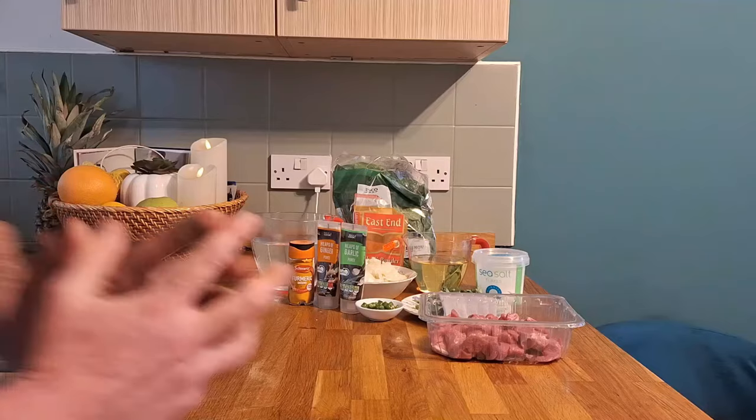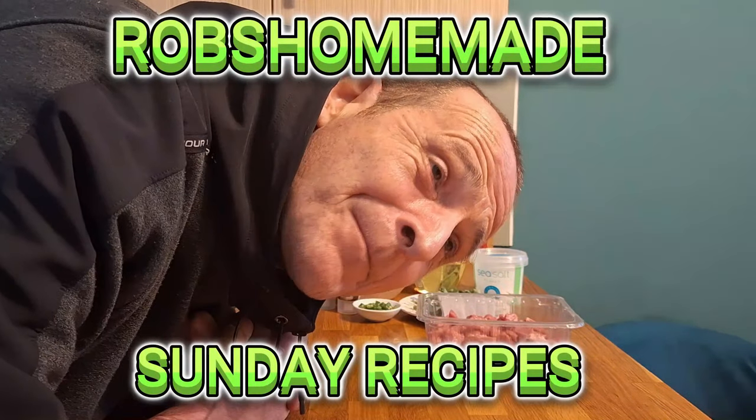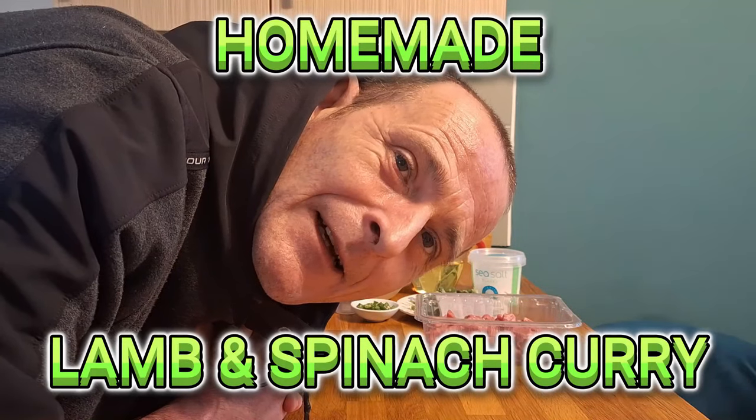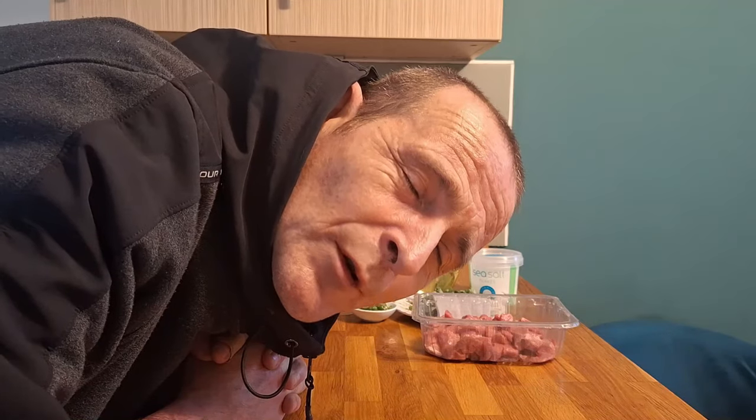Hello, welcome back once again to Rob's Homemade Sunday Recipes. Today we are going to be making a lamb and spinach curry with a load of sides — some naan bread to dip, tomato relish dip, rice, chapatis, and poppadoms. I'm going to put the whole lot together on the table and make it like a buffet style, so me and the missus can tuck in and enjoy.